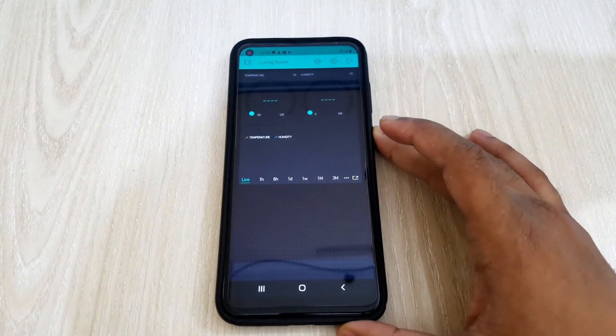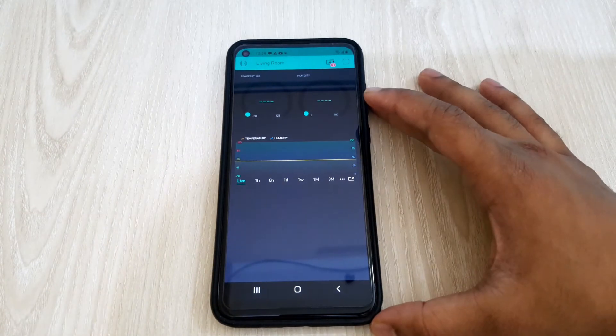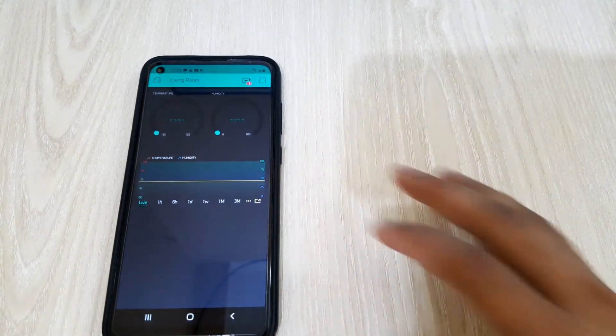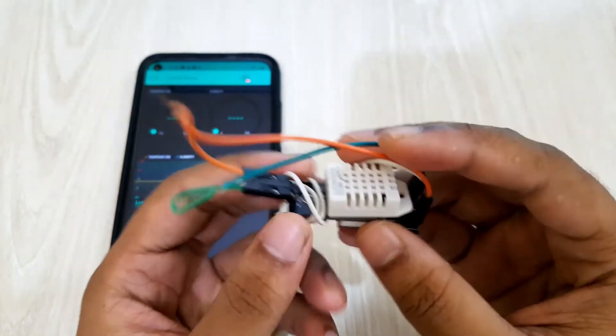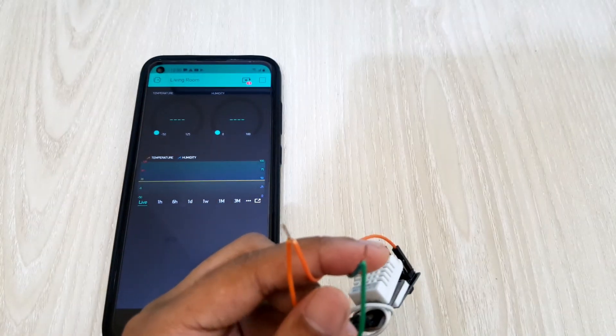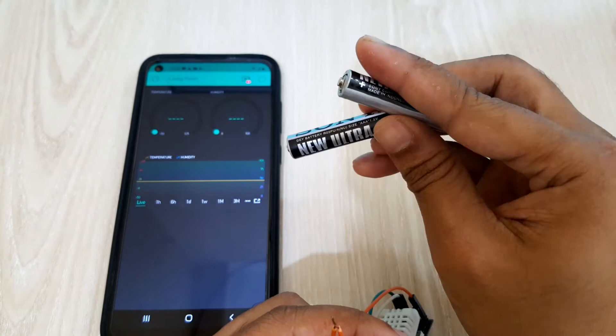After setting up the Blynk app, I'll power the device. I'll power both the DHT22 and ESP module with 3.3 volts. Two AA batteries can be used to power them.